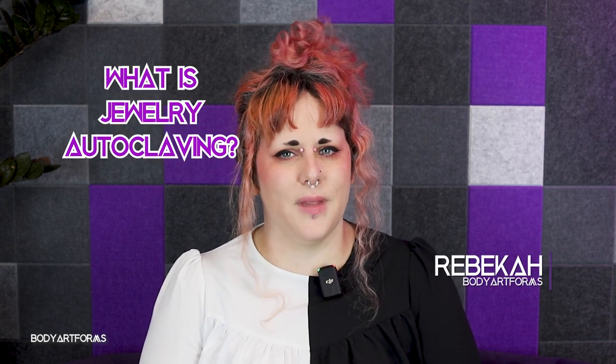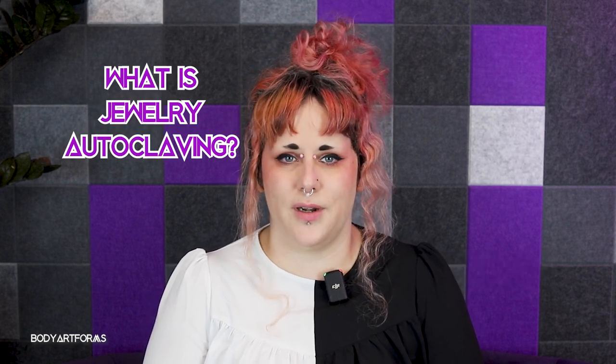Ever wondered how professional piercers ensure their jewelry pieces are sterile? Hi, I'm Rebecca from Body Art Forms. Let's dive into the world of jewelry autoclaving.